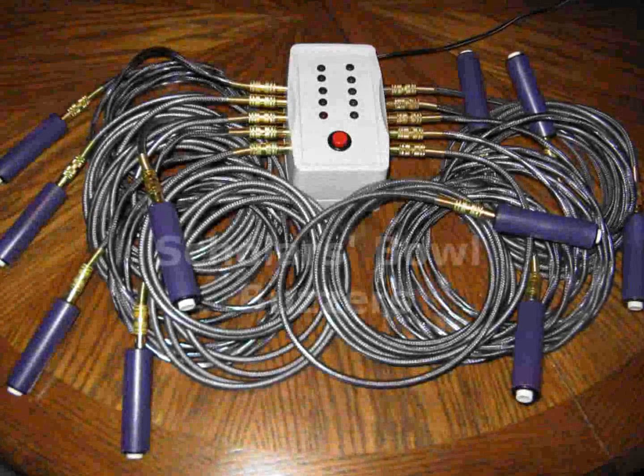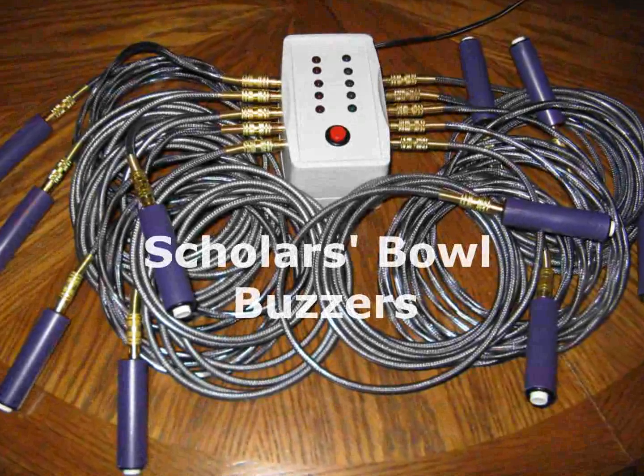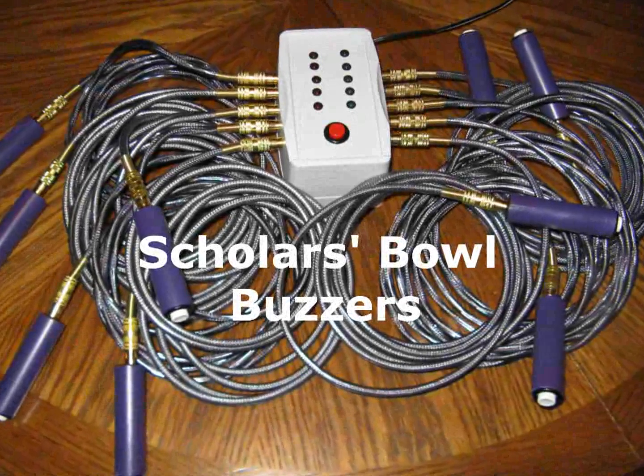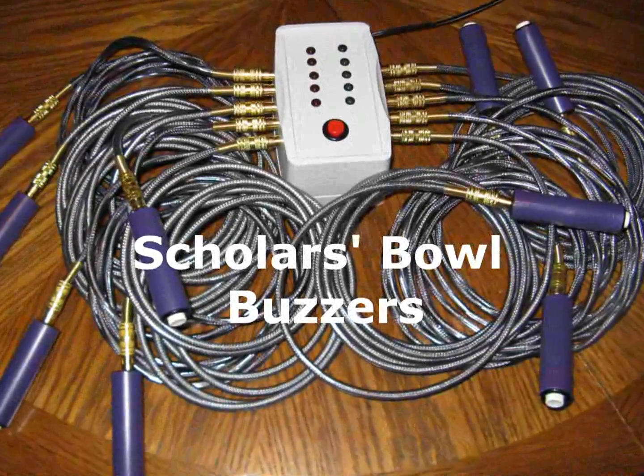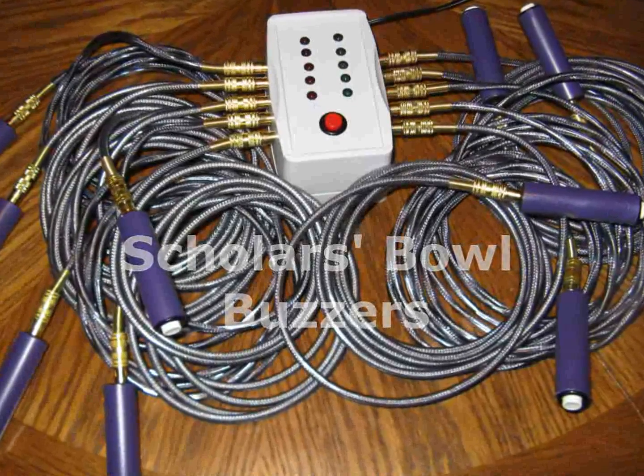Hi, I'm Matt, an electrical engineering student at K-State. While I was in middle and high school, I played on Scholar's Bowl, which is an academic competition kind of like Jeopardy. I always wondered how the Scholar's Bowl buzzer sets worked, so I decided to build one.